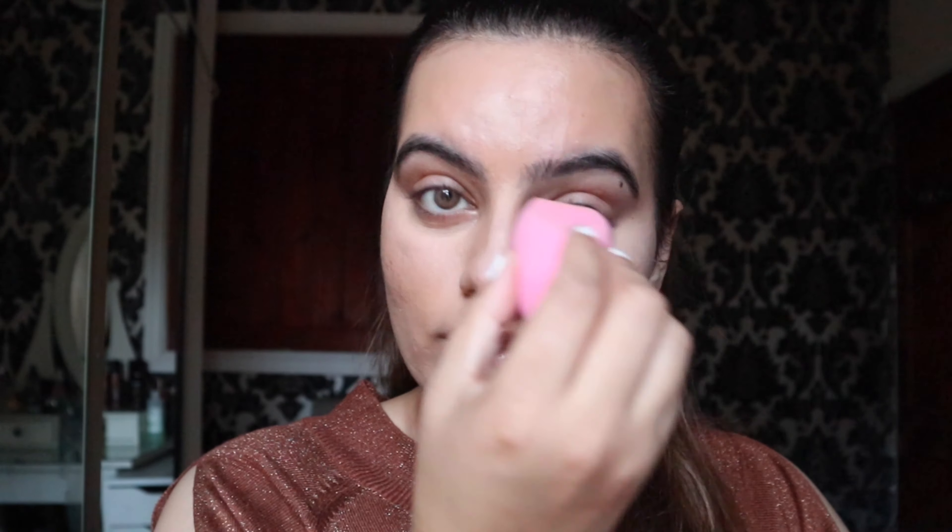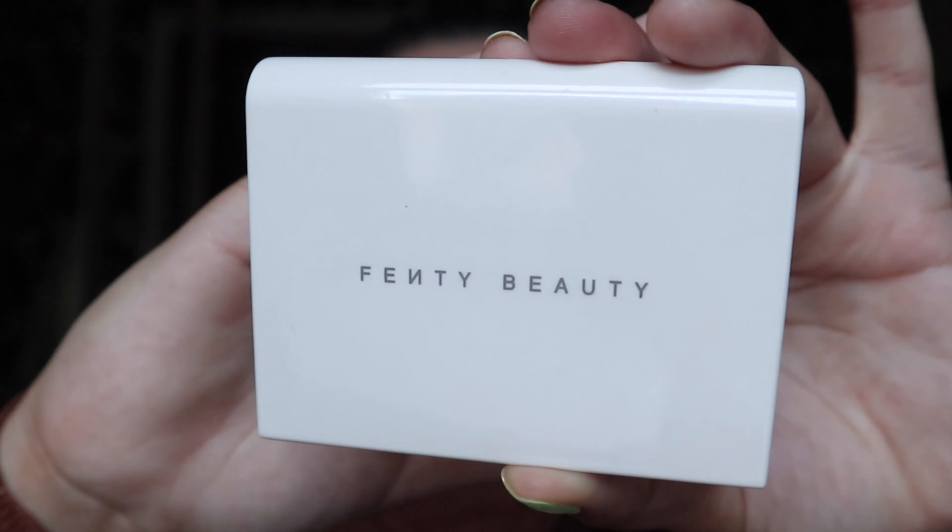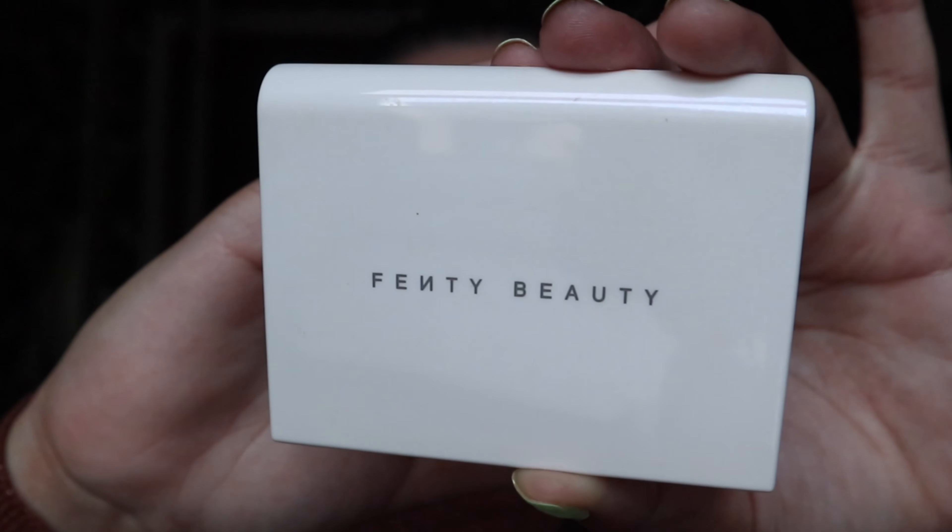My concealer is done. Now I'm going to go in with the beauty blender and just blend everything in. Then I'm going to set my face with setting powder — I'll be using the Fenty Beauty setting powder. My face is extremely oily so I have to set my face every time. Using this Fenty Beauty powder makes my foundation last all day and my face stays super matte.